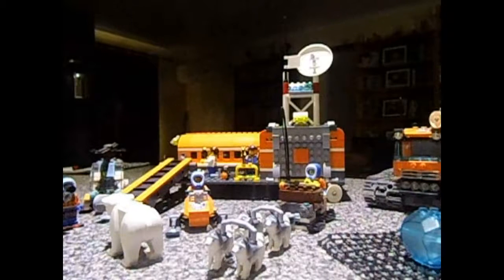Everything you see in here is everything you get. There's a lot going on, a lot of playability in this one — I think this was about $115, because it was not on special. But there's a lot here, there's a lot of playability.